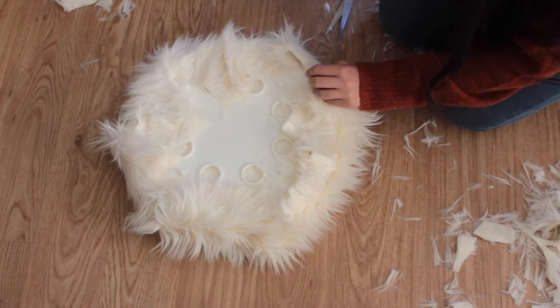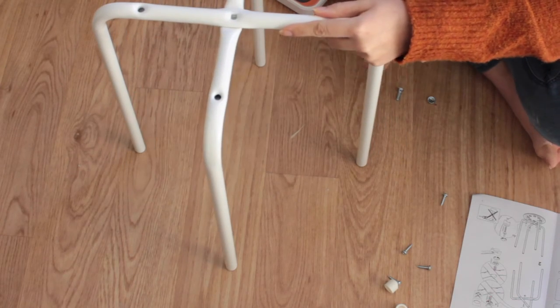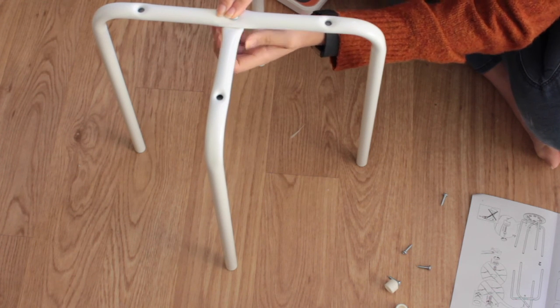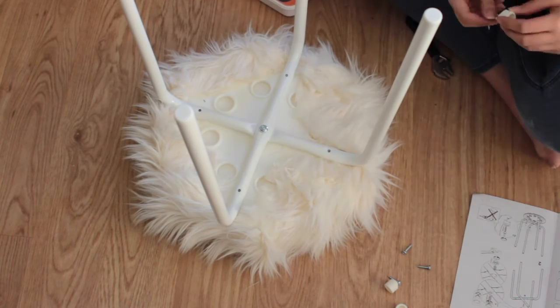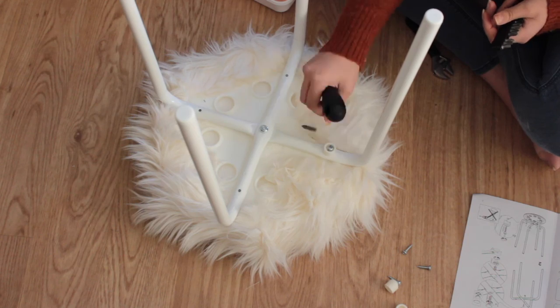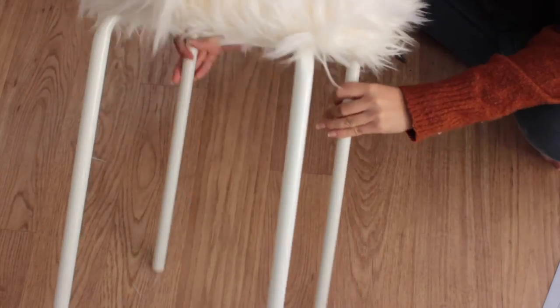Now I'm putting together the base — the legs — which are really, really easy to do and you get instructions too. I'm just screwing it down to the seat part that I've just made. And there it is, the completed stool! I really hope you guys enjoyed that. Please don't forget to like, comment and subscribe.